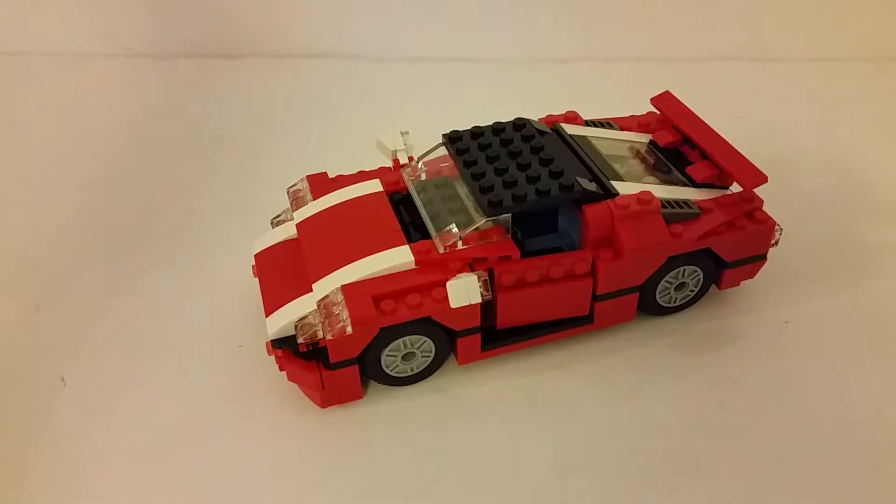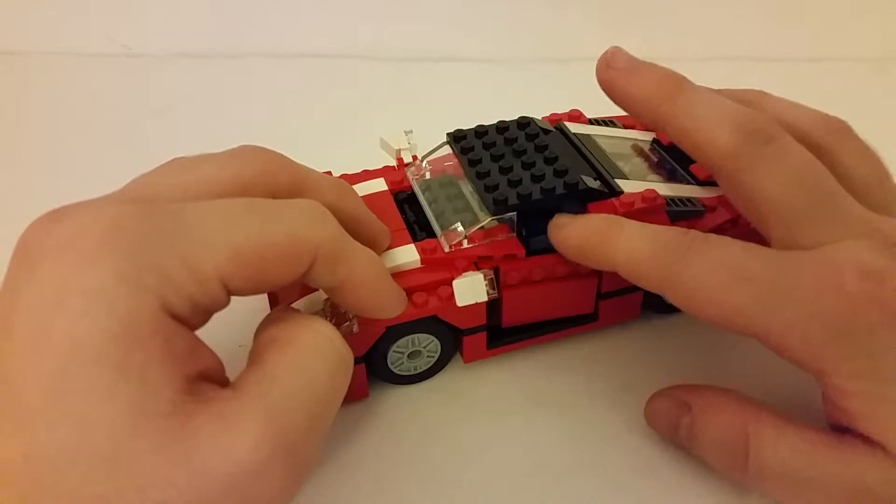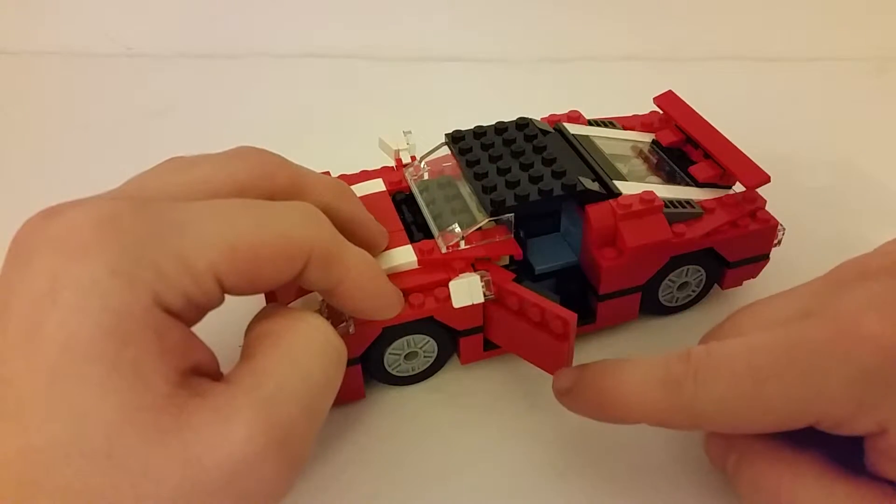It's got some good opening features as well. So while we're looking at the side here, I like the doors on this — the way they just angle out just a little bit. There's nice smooth motion on there.